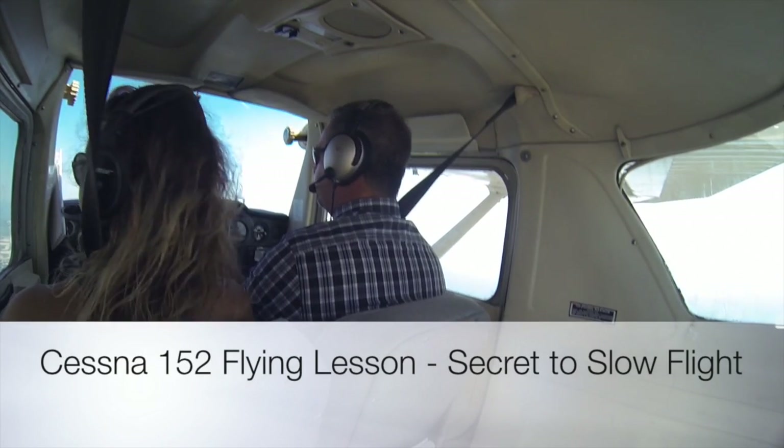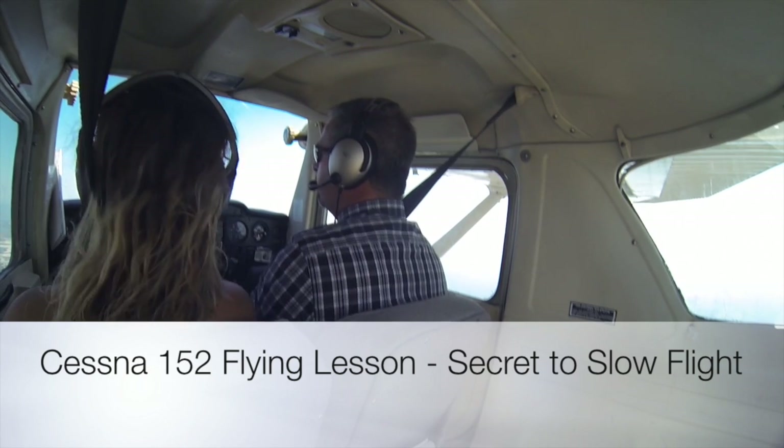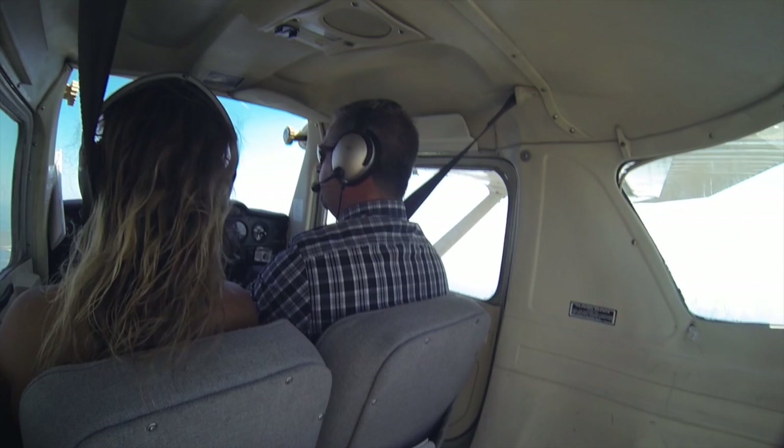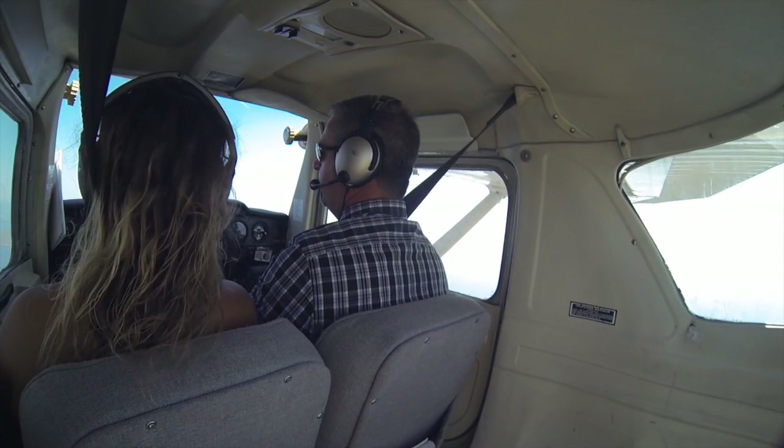So now we're at 1700. I'm picking my visual reference out in front of me, which is the beach at about 060. I'm going to pull the power out. Power's out.